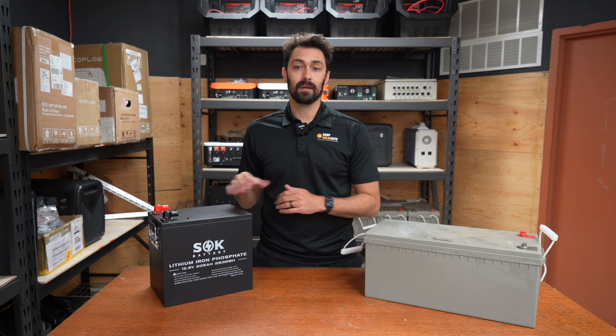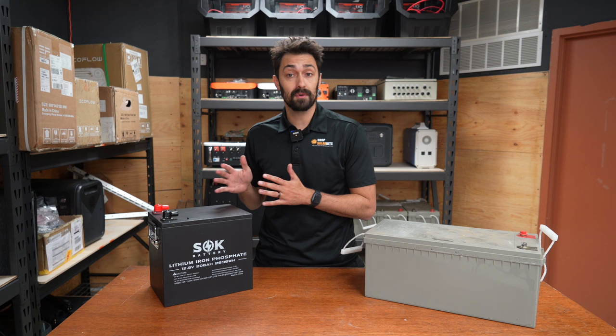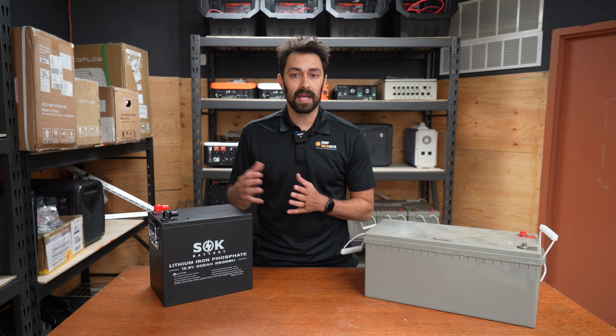So that wraps up a high-level discussion between AGMs or sealed lead acid batteries and lithium batteries. I hope that's been helpful. You can see why lithium batteries are becoming so popular nowadays — their footprint, their weight, their longevity — you just can't beat it anymore. You can reach out to us at any point if you have questions, and I'll put some links in the description below.